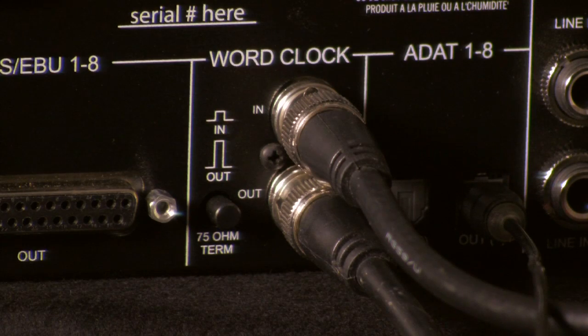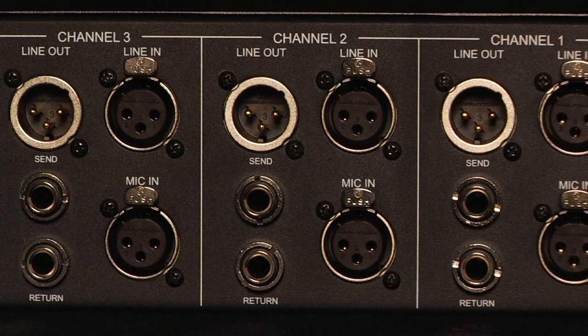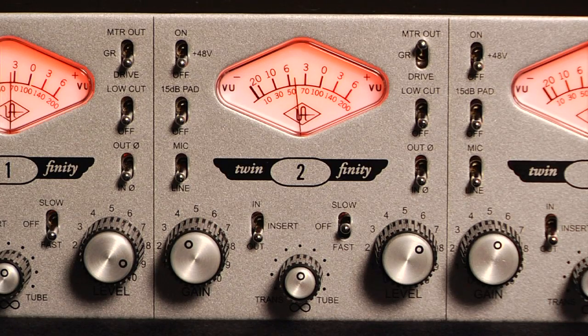Word Clock In and Out provides flexible clocking options, allowing the 4710D to be a master or slave device.